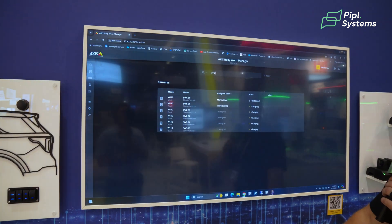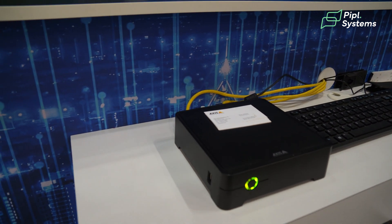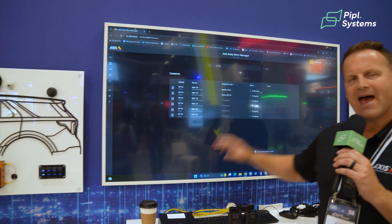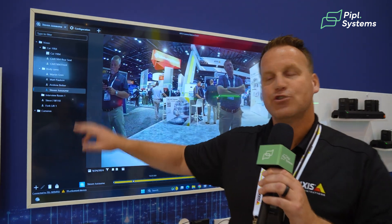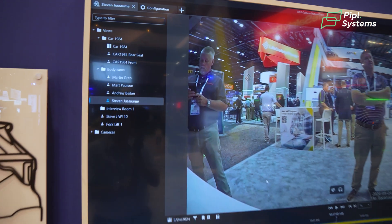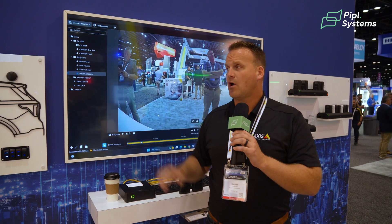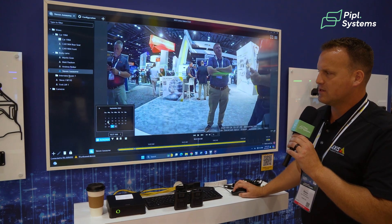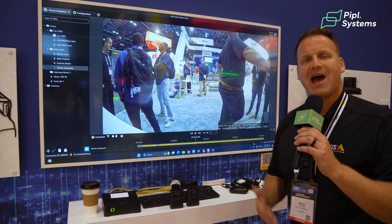If I log into the AXIS W800 — this black box right here — think of this as our traffic cop and integration hub. This is the device where you're going to bring in your body-worn cameras and add your users. As you add users, they're going to populate inside of your video management software. Where you would traditionally see a P3265-LVE or a Q6075-E IP camera, you're now going to see the user. Any video that the user records will offload to their profile, so when you need to search for video, just go to the date and time of the incident, scrub through, play it back, and export.